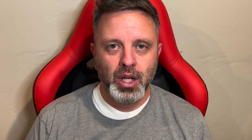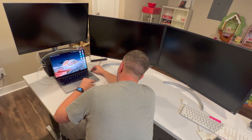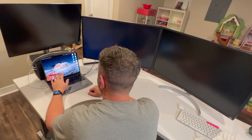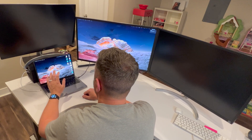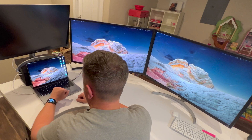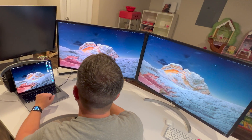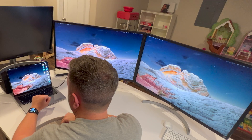When I heard that the new M1 Pro and M1 Max series of chips was coming out, I was pretty excited, especially when I heard that they support multiple displays. If you have either the 14 or 16-inch MacBook Pro with the M1 Pro chip inside, it will support two external displays. One thing that's nice is if you have a dock, you can plug it into your MacBook Pro to charge it, and it will run the signal to both external displays through just one cable.